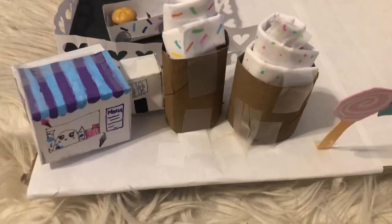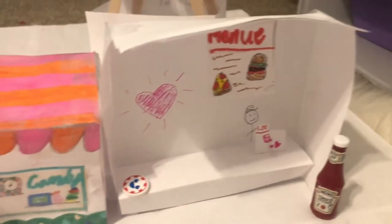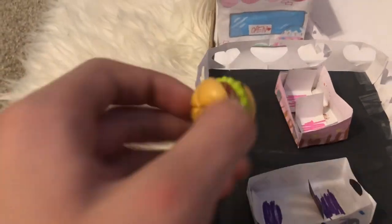Hey guys, I hope you enjoyed this video — I made a lot of cute things! I'll probably have a clip playing over this showing everything I made. Anyway, thank you guys for watching. Please consider subscribing, and even if you don't like the video, just liking it all counts as engagement. I hope you guys enjoyed this video — I will see you next time, bye!